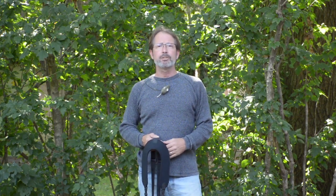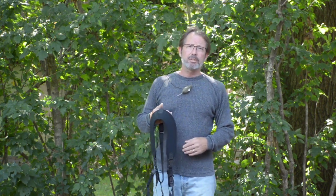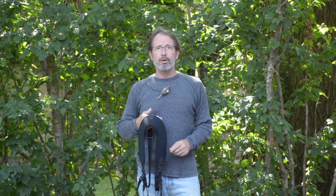My name is Steven Kirsting, owner and inventor of Sharpshooter Industries. Today I'm here to introduce a patent pending product called the Self Equalizing Load Bearing Harness.